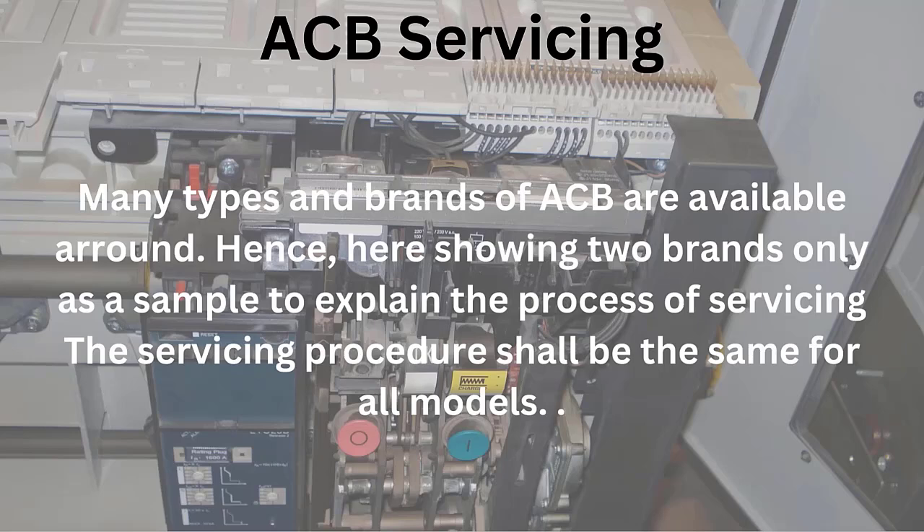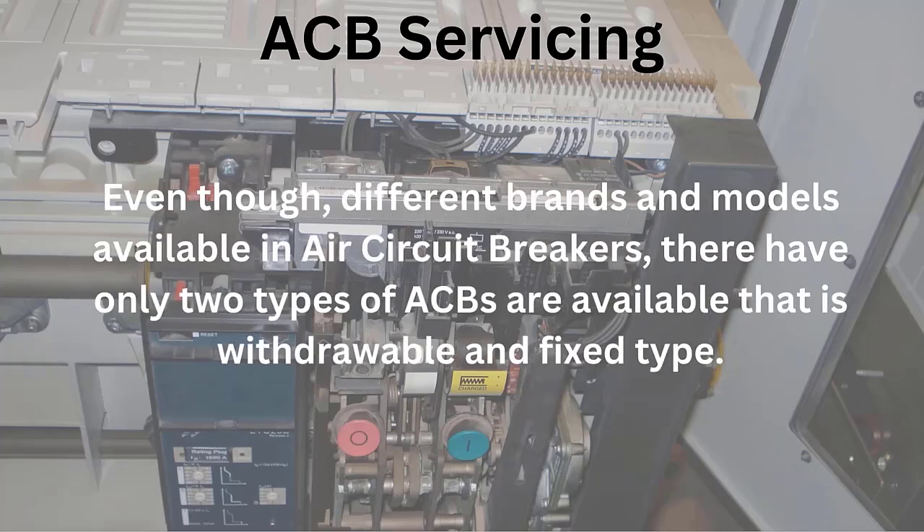Since many models and brands of ACB are available, I cannot include all models in this servicing demonstration. Hence, I am showing two or three brands only as a sample to explain the process of servicing. The servicing procedure shall be the same for all models. Even though there are different brands and models of air circuit breakers, there are mainly two types of ACBs available: withdrawable and fixed type.